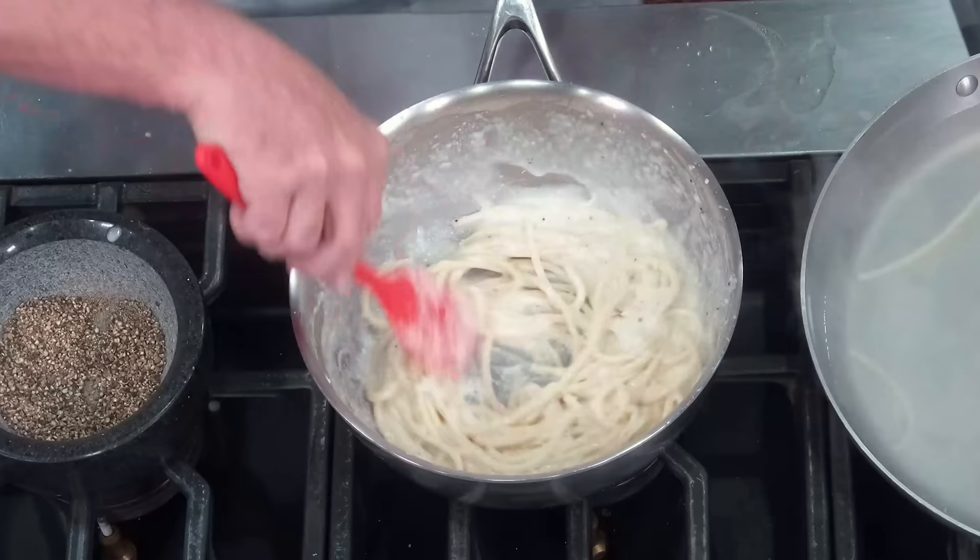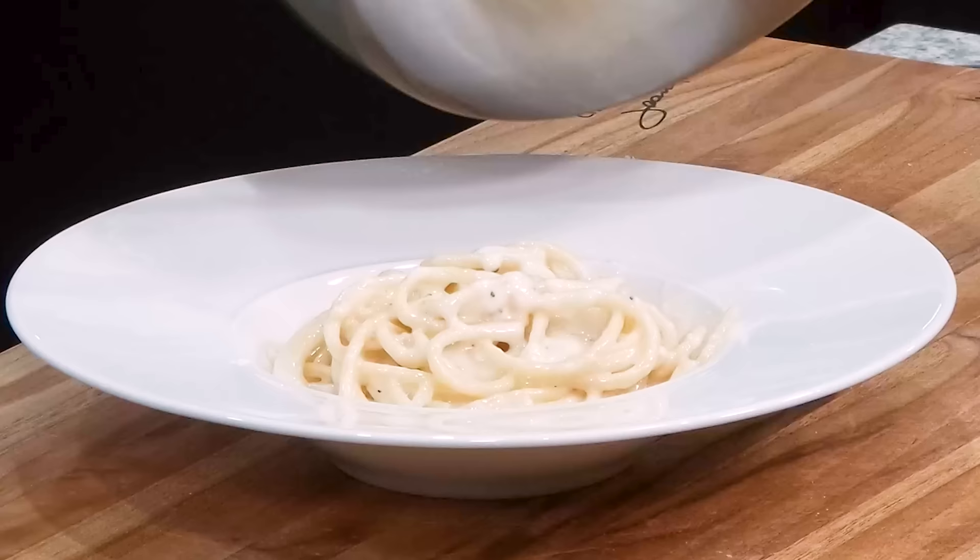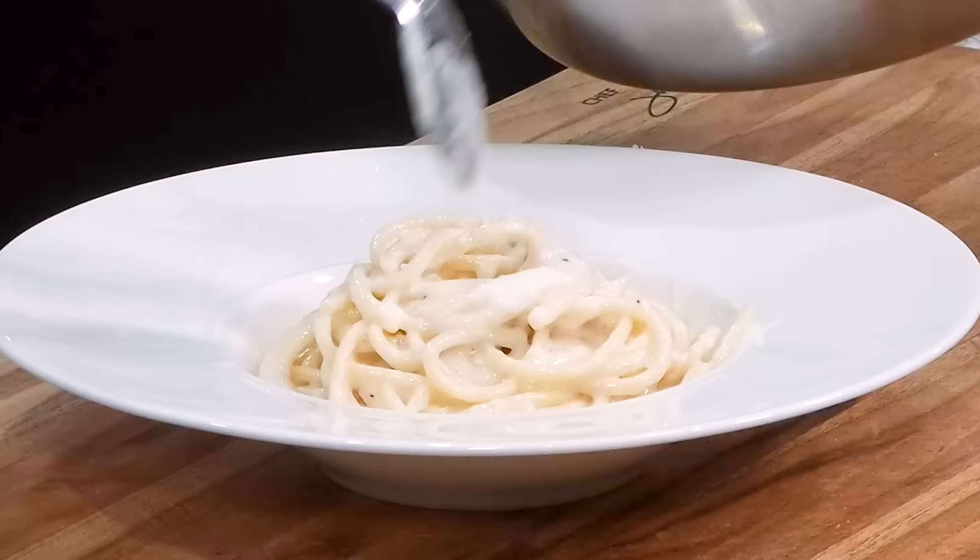Well, hello there, friends. Another Italian classic today — a lot of you have asked for it — cacio e pepe. How to make this beautiful pasta nice and creamy without adding cream. Beautiful Pecorino Romano cheese and black pepper. We're going to marry those two together and serve them with a beautiful pasta, and we'll show you how to make it.